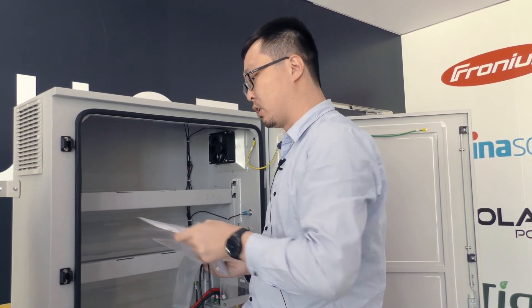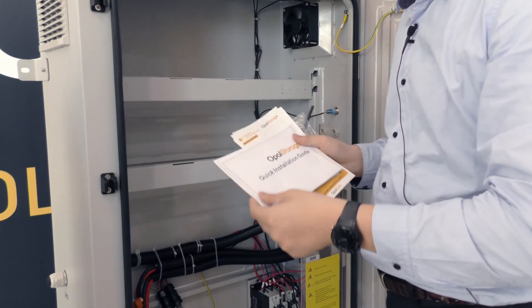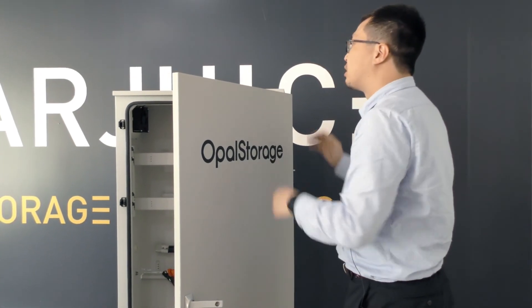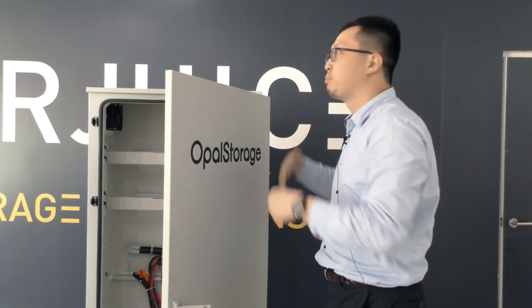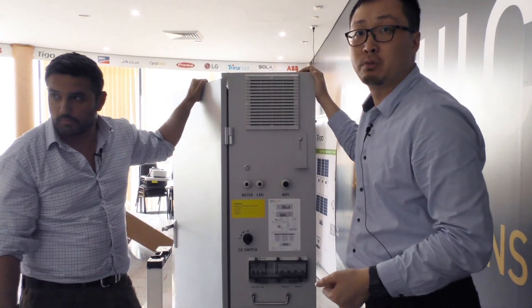Importantly, there is a quick installation guide for Opal Storage. You can remove the door and put it aside to install everything inside first, then put the door back. The whole cabinet is IP54 rated, which means you can install it outdoors.